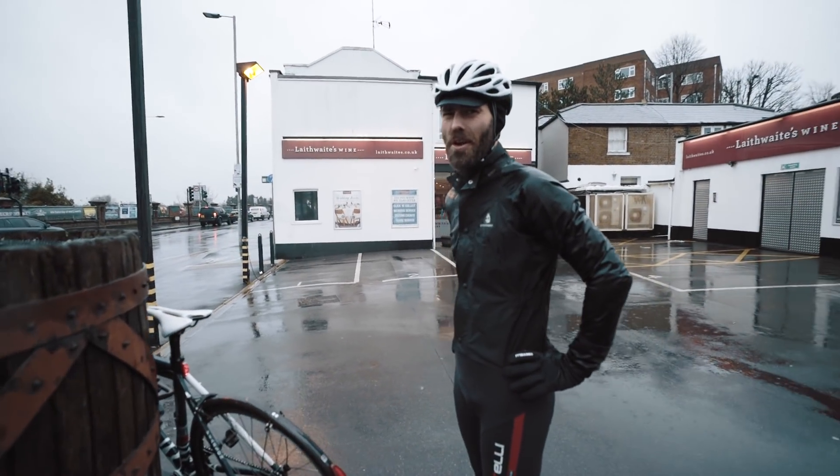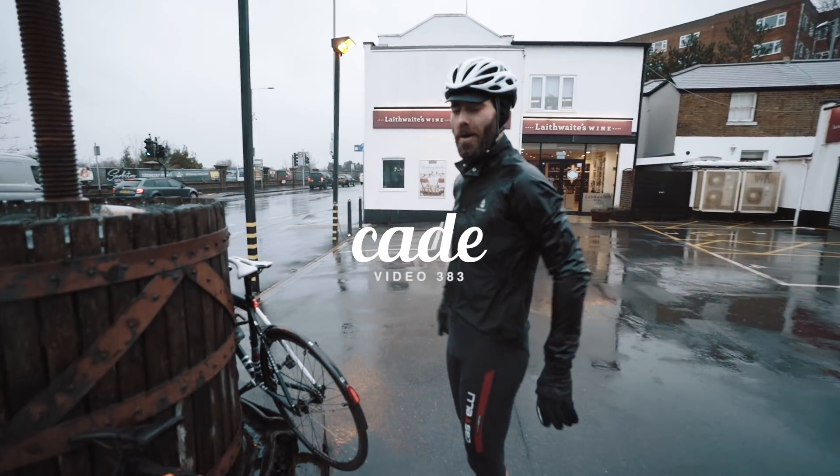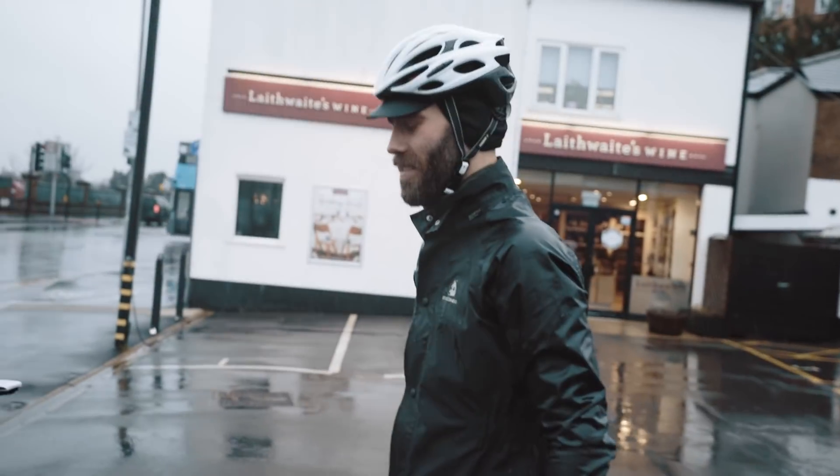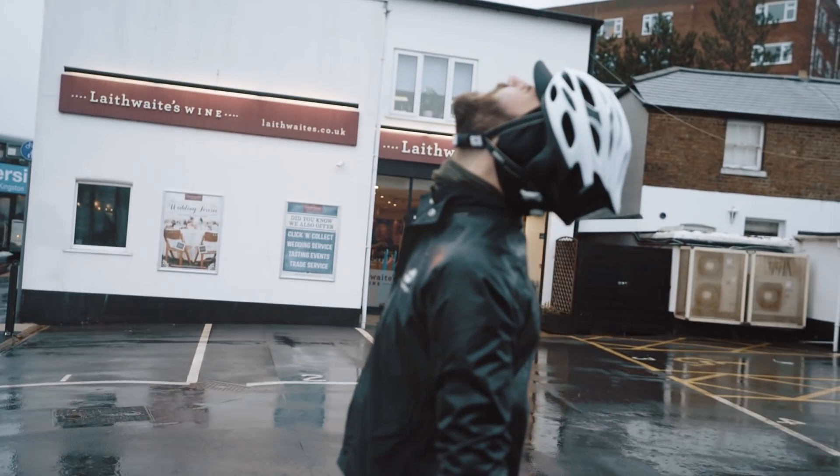Good morning. There's not a lot good about it, is there? What's wrong with it? I've got two degrees, it's pissing with rain and we're going for a bike ride. Well, we could go for something that resembles a bike ride.